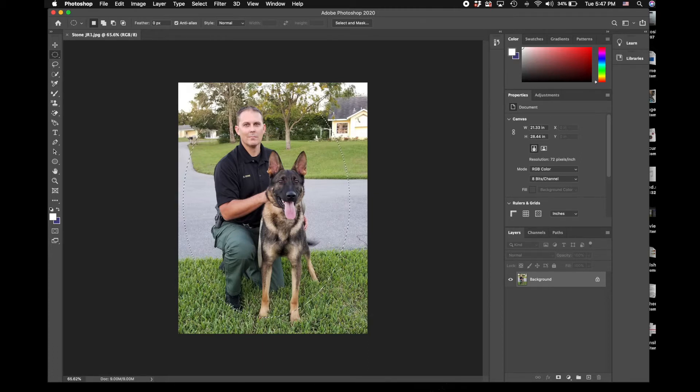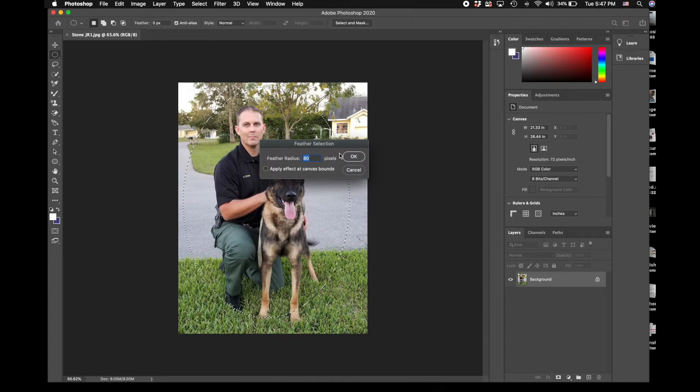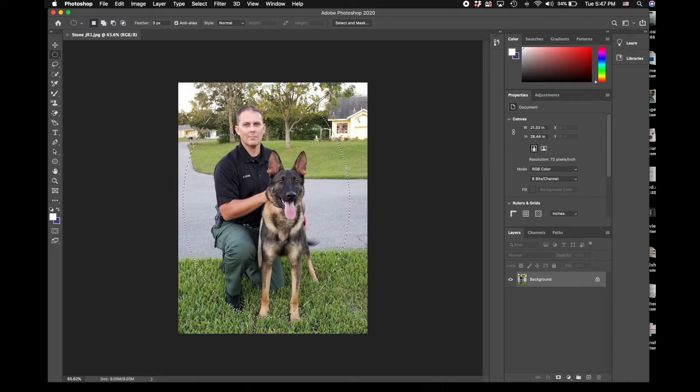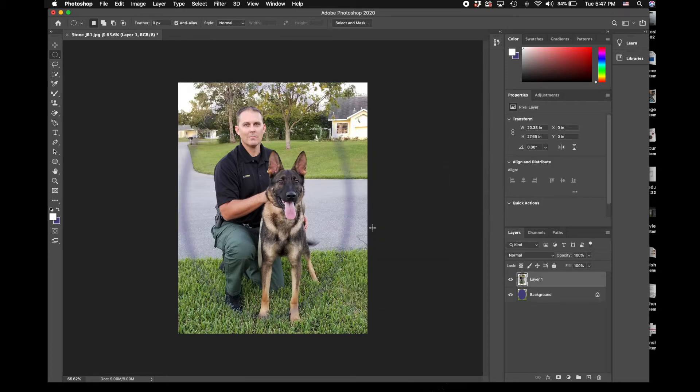Now you can see I have my oval. I'm going to right click and hit feather. This is the radius by pixel - I prefer right around 20 to 30, we'll do 30 this time. Then I'm going to right click again and cut out. Basically what I did was hover over the line I created, right click, layer via cut - and once it's cut you can actually see there is a fade and a cutout.